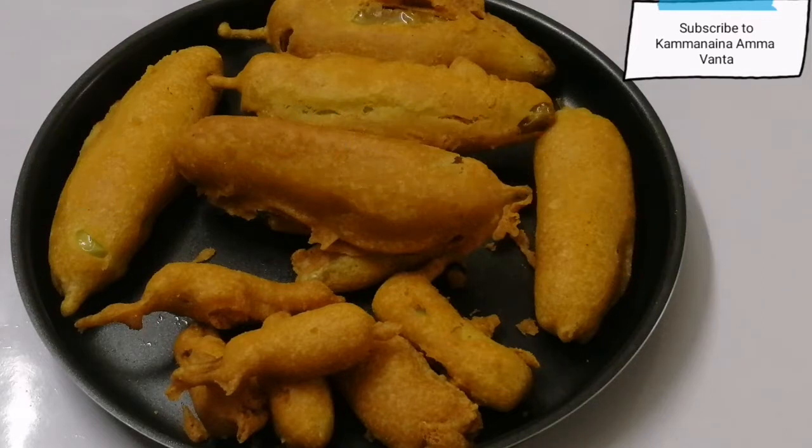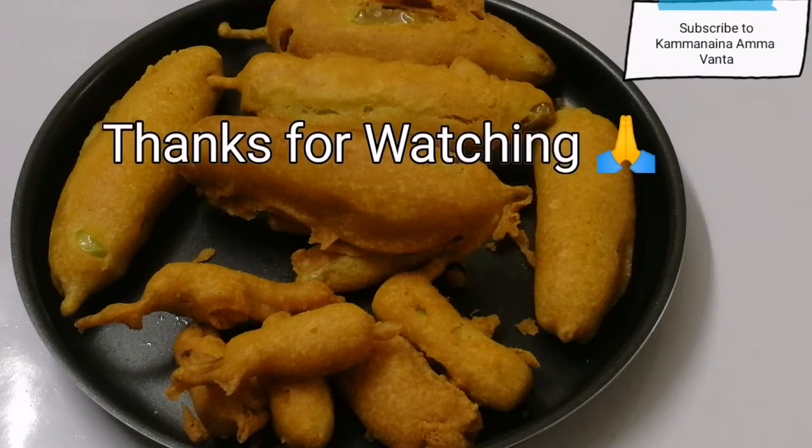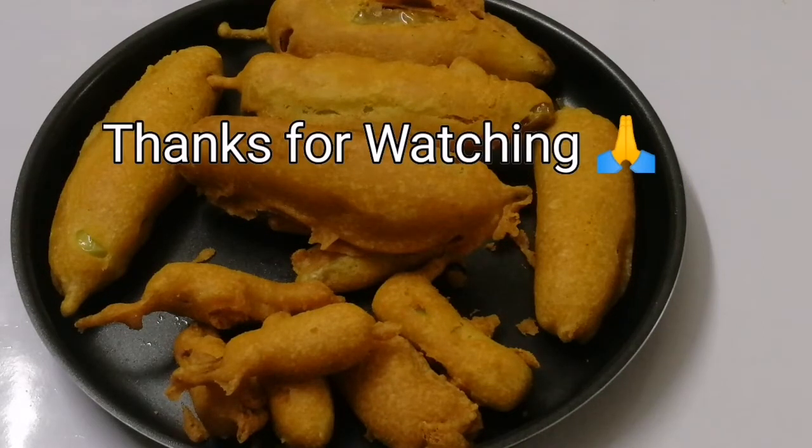If you like this video, I will try this dish. Don't forget to subscribe to our channel. Thank you so much for watching. Bye-bye.